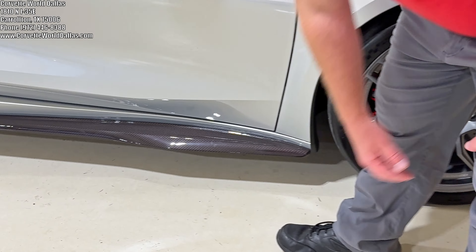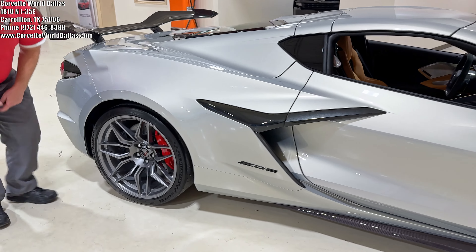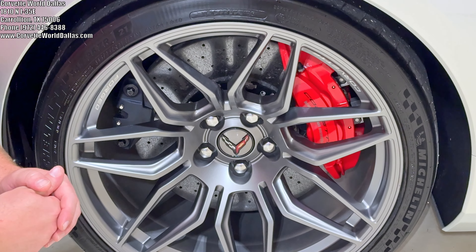You can see the visible carbon fiber continues here with the side skirt. As we make our way back, the carbon flash badge pack Z06 — you can see it right there — goes well with the wishbone. And I also wanted to mention the massive J57 brakes that you see here.